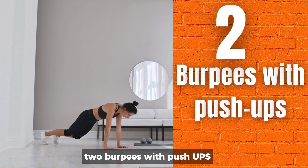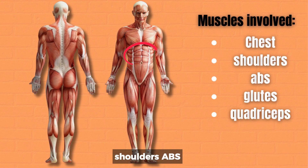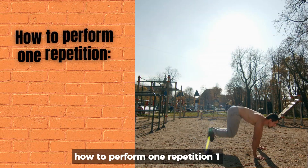2. Burpees. Muscles involved: chest, shoulders, abs, glutes, quadriceps. Count one every time you return to start position.